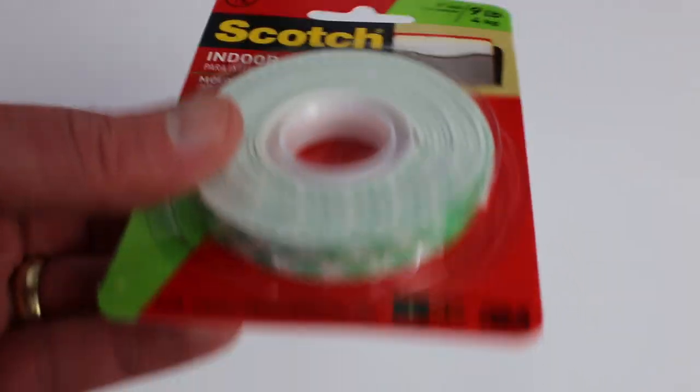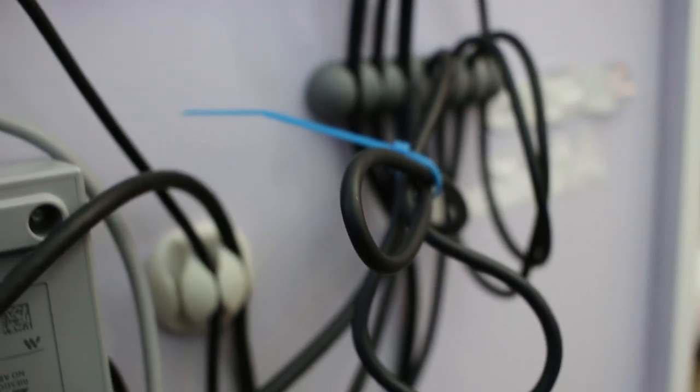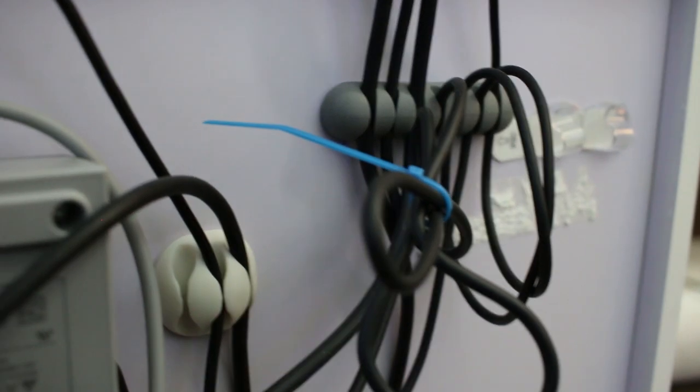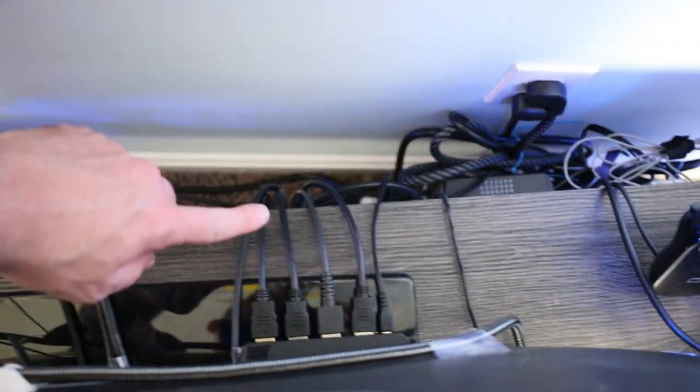I personally used 3M's double-sided mounting tape. There are many types — some clear and easier to remove, while mounting tape is harder to get off. Since residue on the back of my TV stand isn't a priority, I went with double-sided tape. After using this technique I was really happy with the results because it cleaned up those cords and made it look a lot more professional on the top side of the TV stand, which was highly visible in my game room.